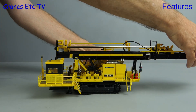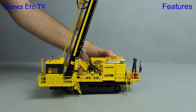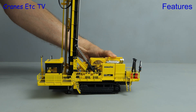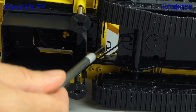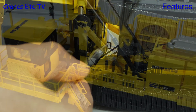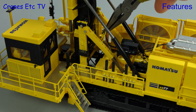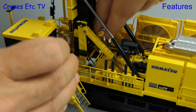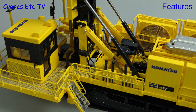Raising the mast to the vertical position is easy, and you just take it slow and steady. When it's just about vertical you locate the lower part of the drill assembly into the opening in the platform. To lock it in place things get a little bit more difficult because there are steel pins to insert. For vertical drilling there's also a handrail to insert, and that's also tricky to get in place. It's a fairly loose fit but that's probably a good thing, as it won't break if you lower the mast without taking it out first.